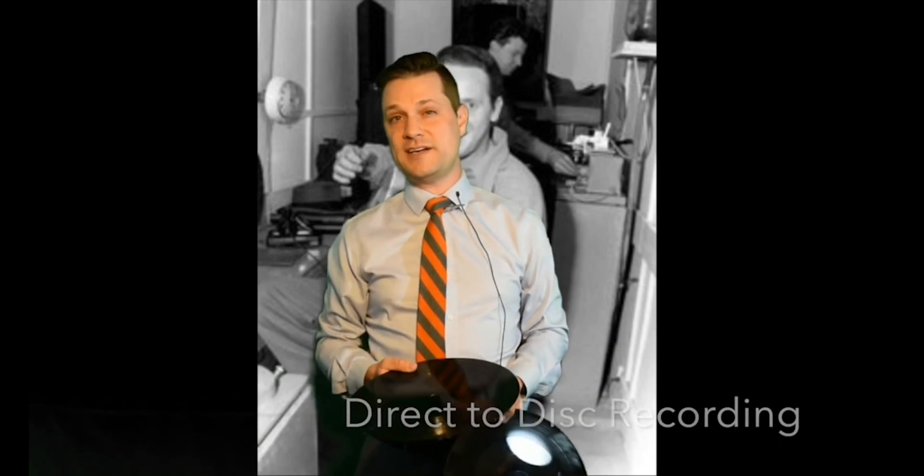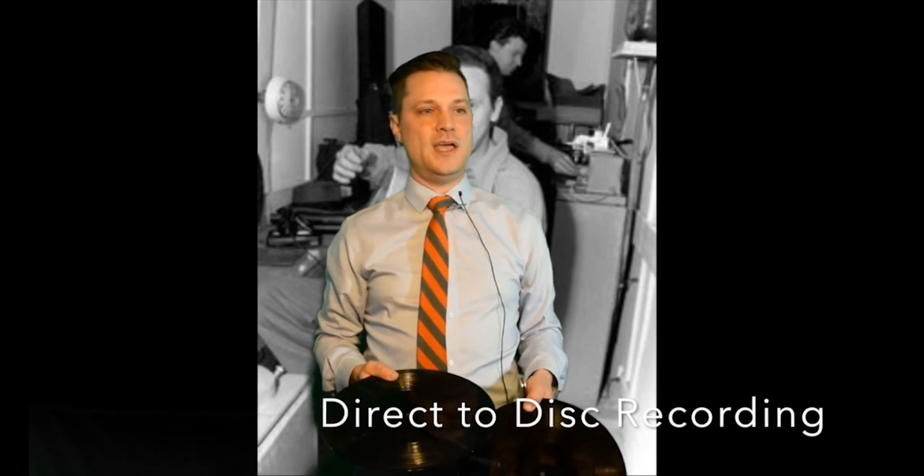I have an earlier video you can also watch where I show what's called direct to disc recording. In that video I go through all of the equipment used in record cutting and I won't cover that here today. If you want to go back to the earlier video and have a look before watching this one, I'll put a link there that you can click to watch it.